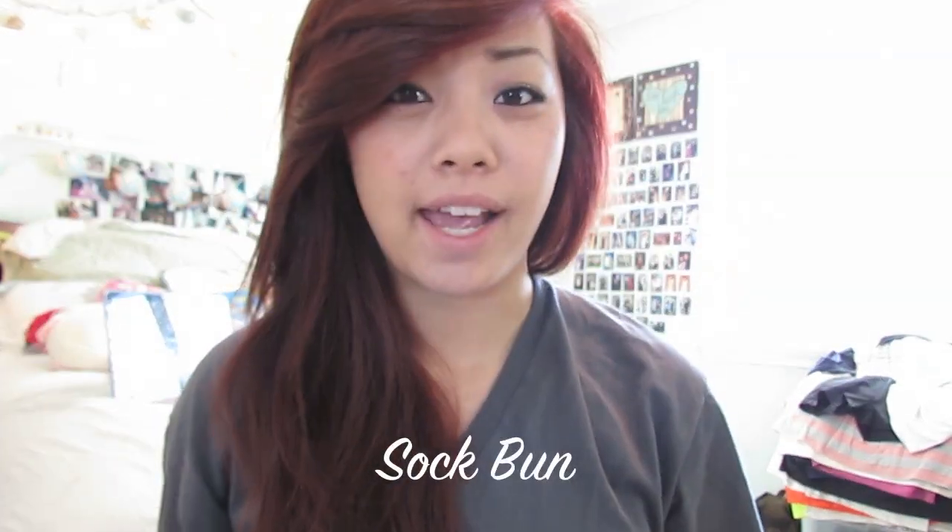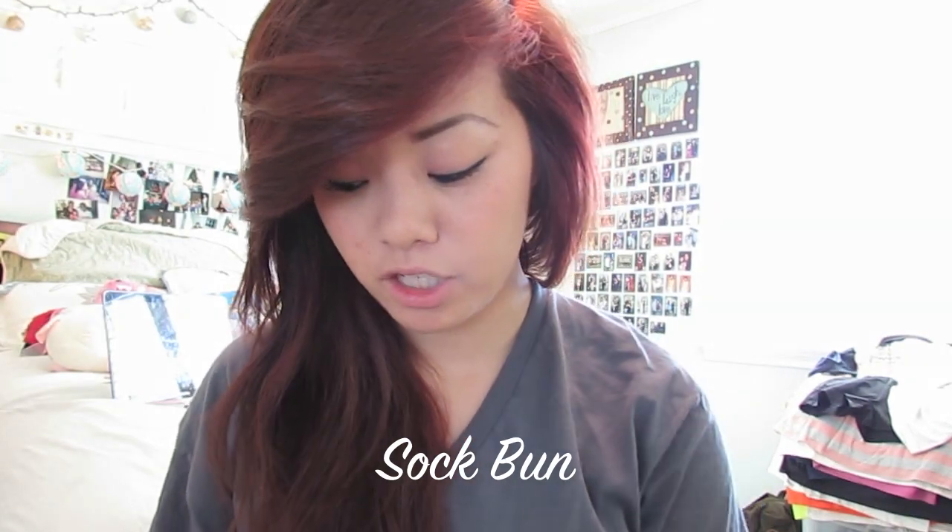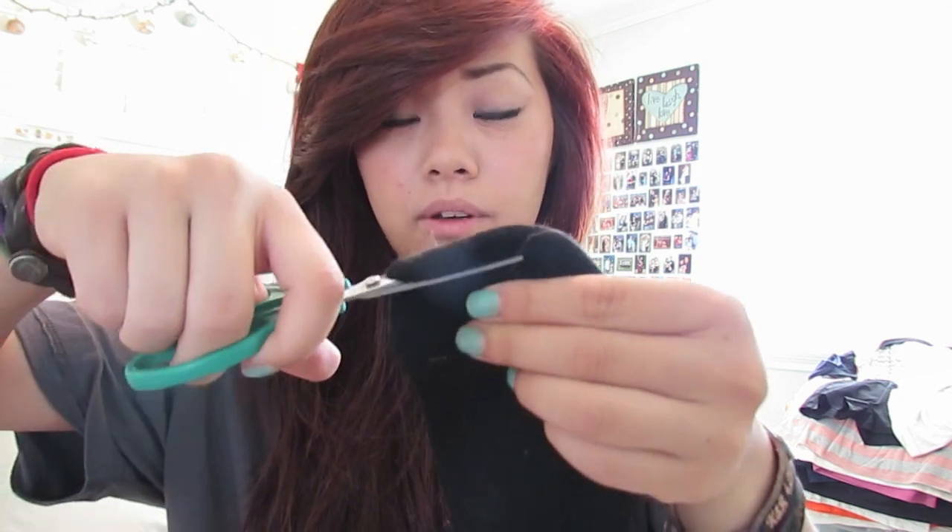Summer hairstyle number two is my sock bun. I had this in my outfit of the day video but I decided to show you guys how to do this. You just take a sock — this one I don't use anymore because it's been stretched out. Take a long sock, preferably the color closest to your hair. So if you have blonde hair, use a white sock; if you have brown hair, use a black sock. You're just gonna cut the tip off.